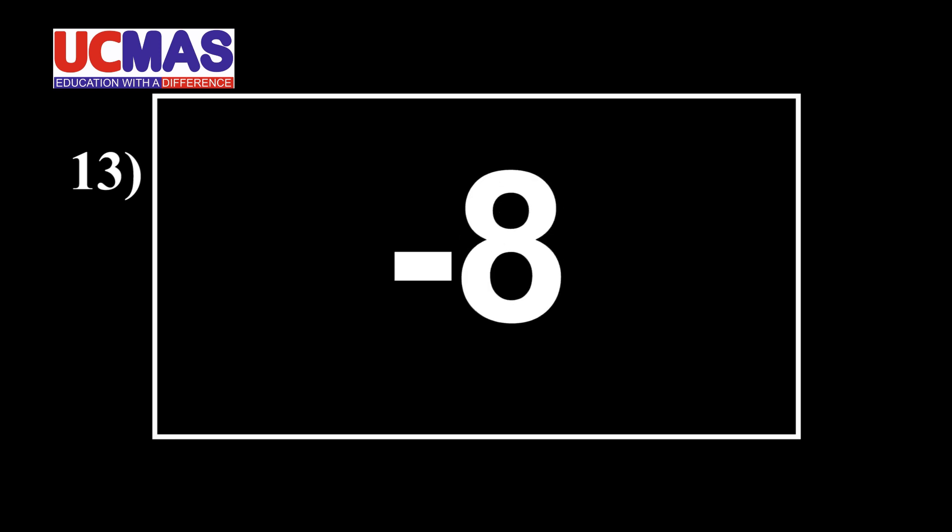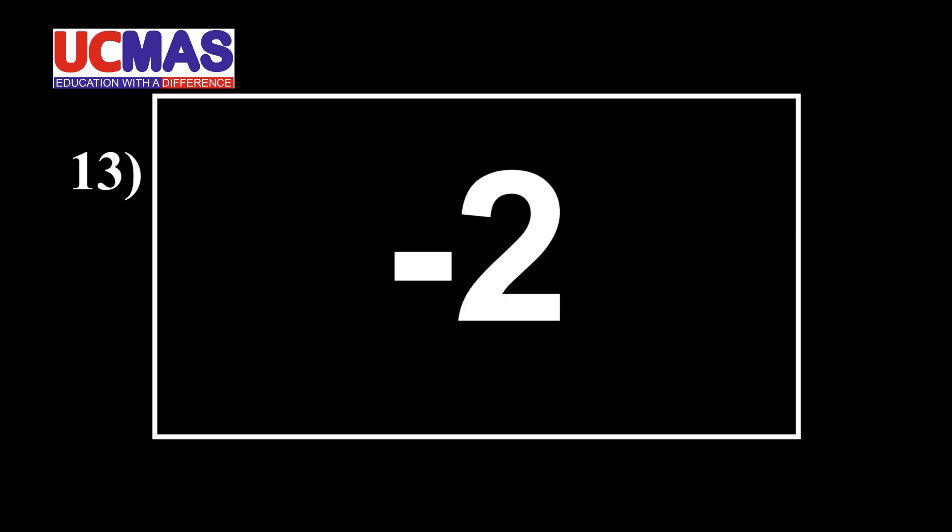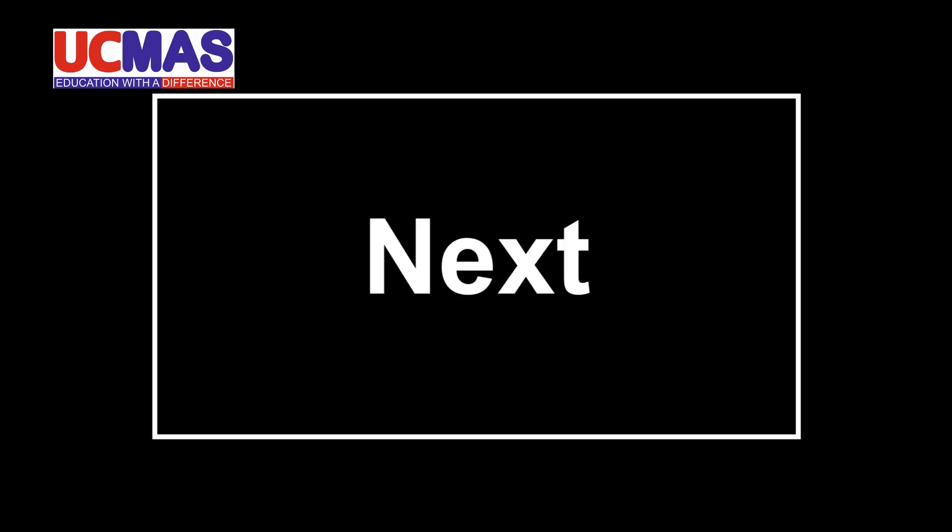Ready? Start. 49, minus 4, minus 3, minus 6, minus 8, minus 9, minus 4, minus 1, minus 7, minus 2. That is. Next.